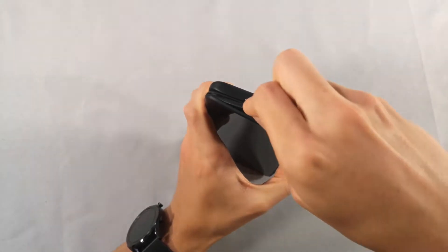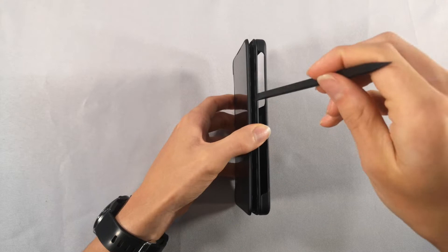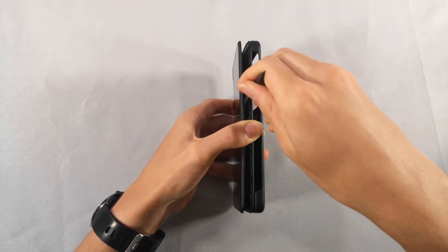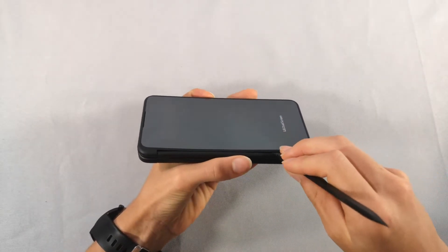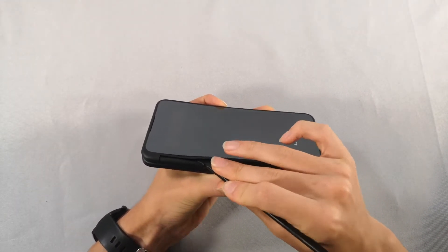Once I've gone all around the outside, I will use the tool to break apart a sticky foam holding the front display to the body. I then went around to the final side and used my tool to separate the front.